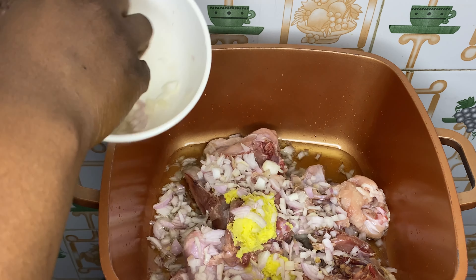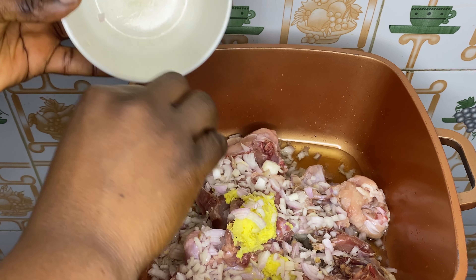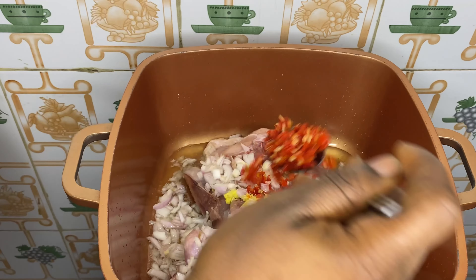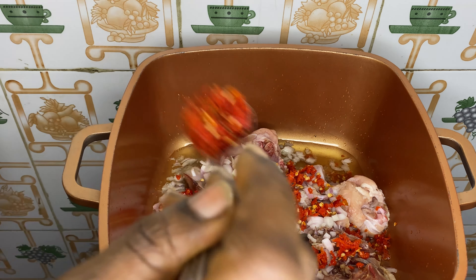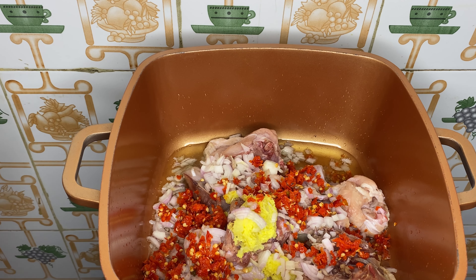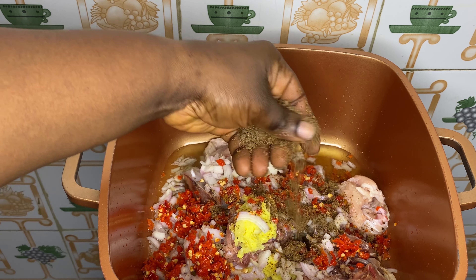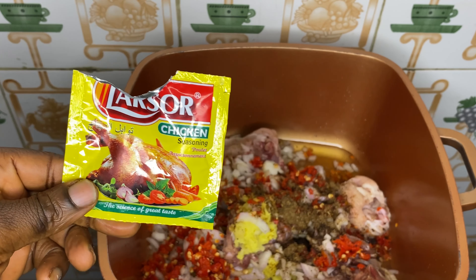Here is my chicken — I've already washed it. The chicken is frozen; I washed it before freezing it. And here is my cabbage, already sliced and washed. I used hot water and salt to wash the cabbage because I don't like that cabbage smell. We are going to start cooking our chicken now. In a pot, I'm going to heat up some olive oil — you can also go in with vegetable oil.